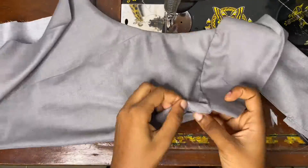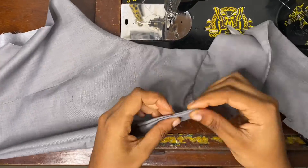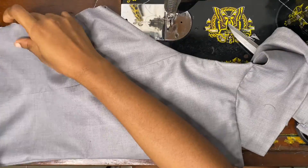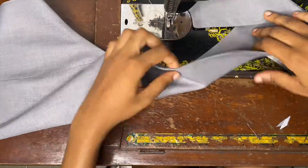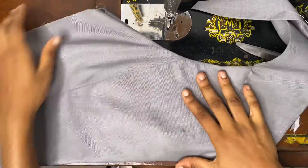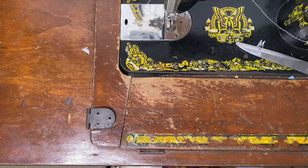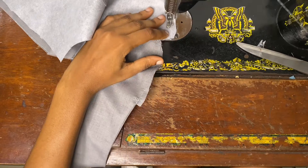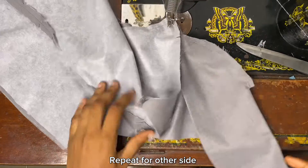After turning it back to the front, this is how the armhole and collar area is looking. Later I'm going to sew the sides and the bottom of the jacket, but for now I'm going to repeat the same procedure for the other side of the jacket and the collar.